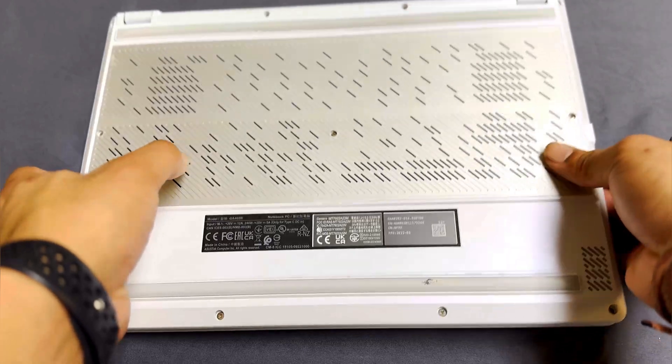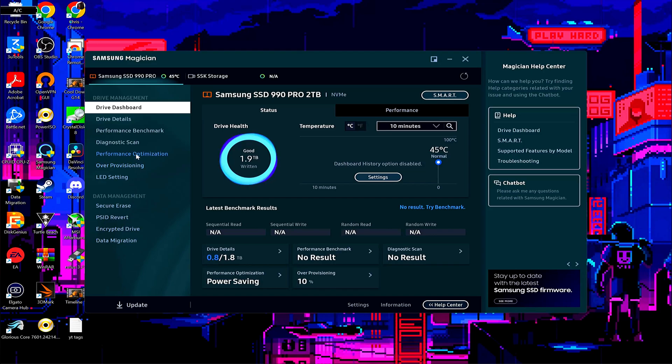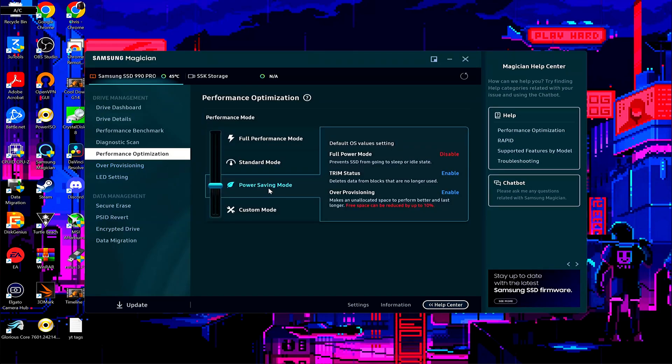It will take a while to boot up because it does a little post check, but that's normal. After it boots up, if you're also using a Samsung 990 Pro, I suggest going back to Samsung Magician, going to performance optimization, and putting the slider all the way down to power saving mode. This will save power and battery life, and it should help the drive run a bit cooler, because the 990 Pro is known to get quite hot under load without a heatsink.